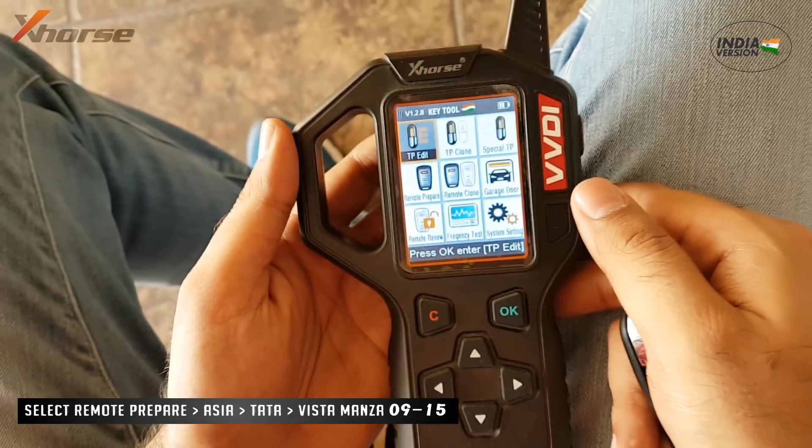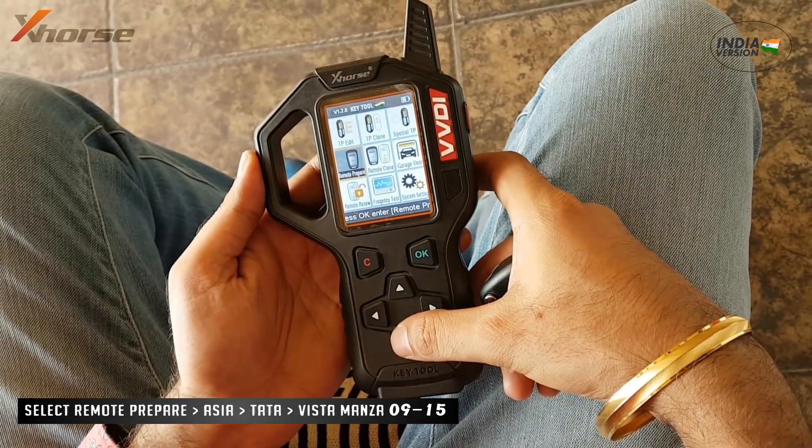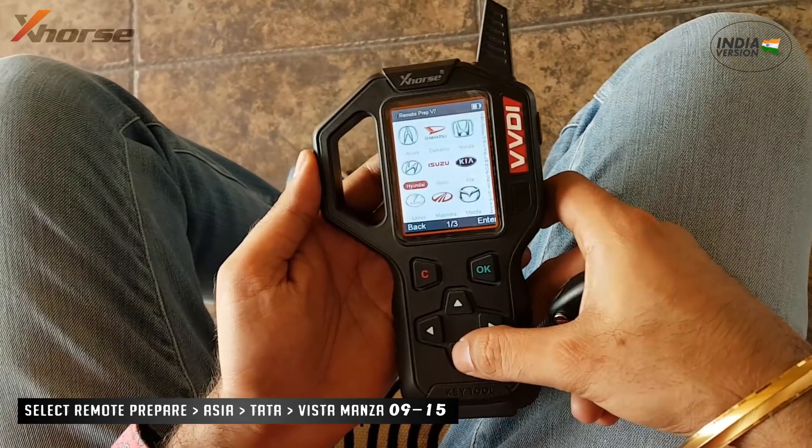Learn to make Tata Indica Vista and Monza remote in VVDI. You can find Vista Remote in Tata, listed in Asia under Remote Prepared.